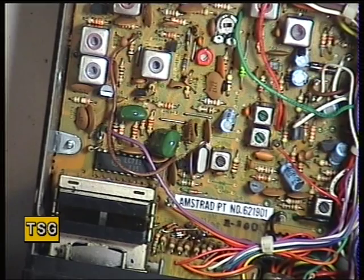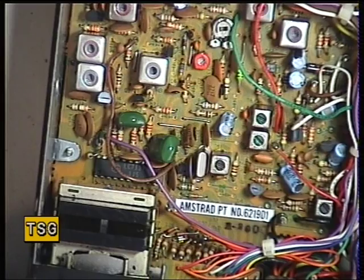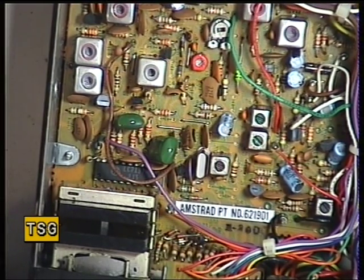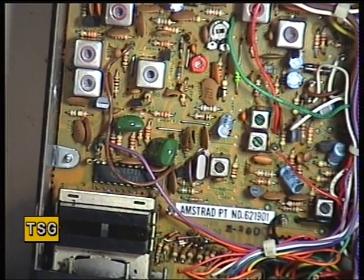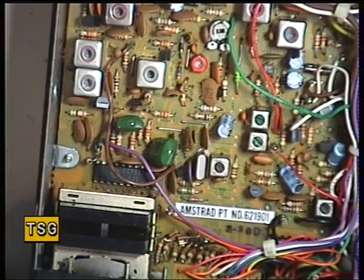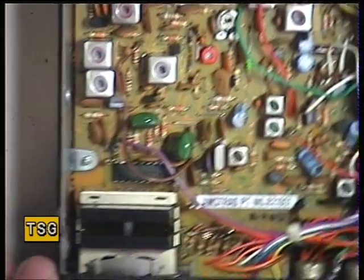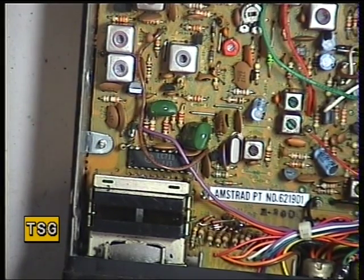There we go — that comes on at 100 microvolts. Now we'll try that test again: signal generator off, squelch to threshold, generator on — coming in at 0.3 of a microvolt. Squelch to full, and it's coming in at 100 microvolts, which is S9. So that's now set — that's our ideal. Next we'll put it on the air, and that concludes the Amstrad 901 genuine Japanese version.